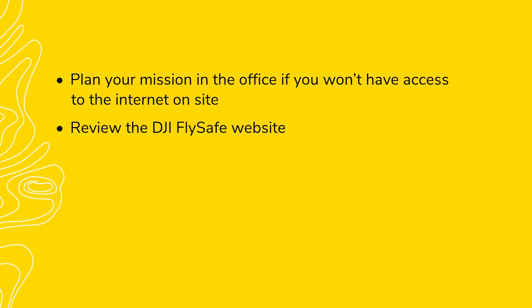If the site you need to fly is near an airport or another type of restricted airspace, you'll want to review the DJI FlySafe website to see if your proximity to other manned aircraft would require special permission to fly. DJI drones include a geofencing system that will limit where the drone can fly. You'll need DJI and aviation authority approval to fly in some areas.